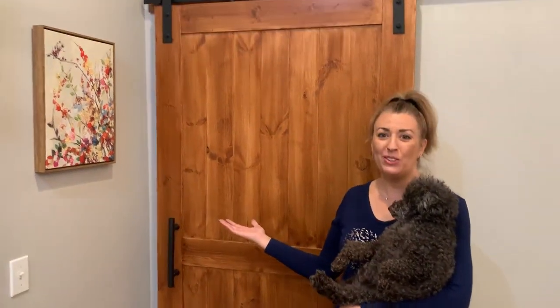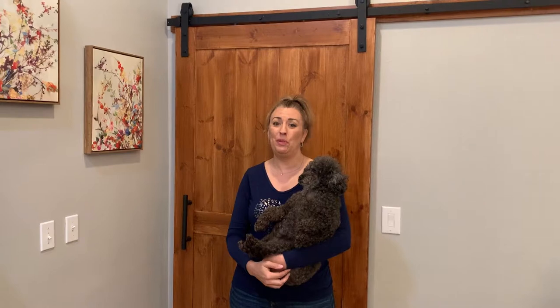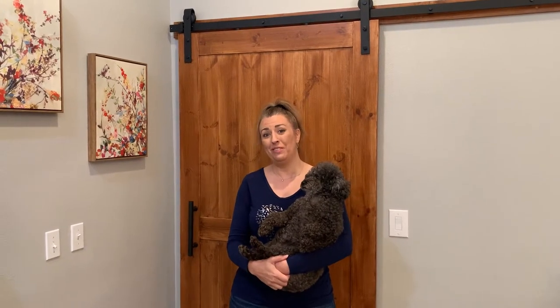Hi, welcome back to Tammy's Home Tips. This is Ella, and she is here to show you this beautiful barn door. We're going to learn how to install this barn door today, so stick around — we'll be right at it with Tammy's Home Tips. Stay tuned.